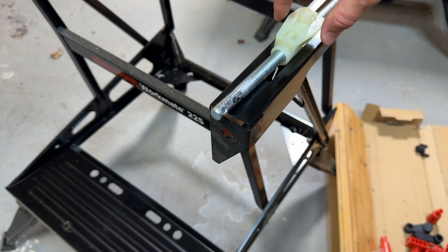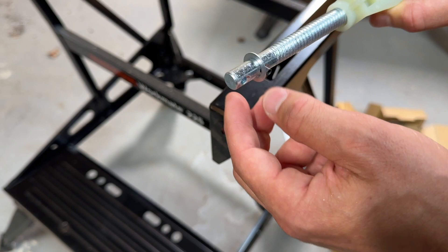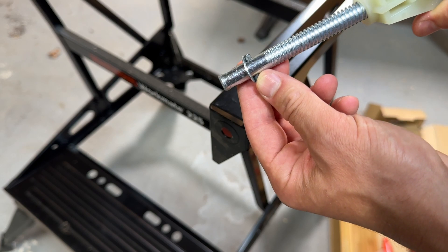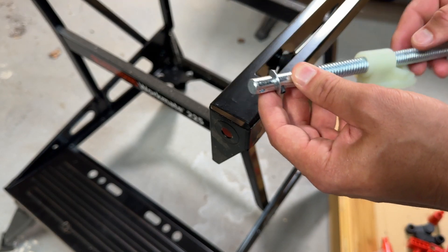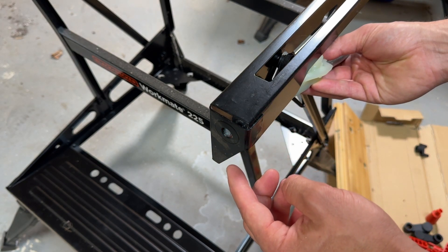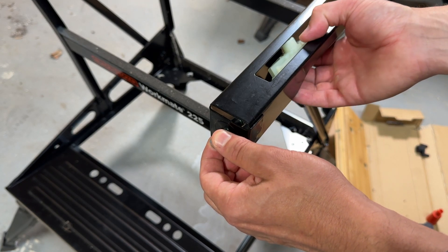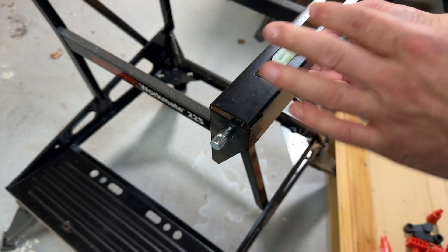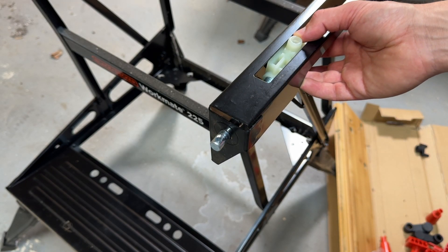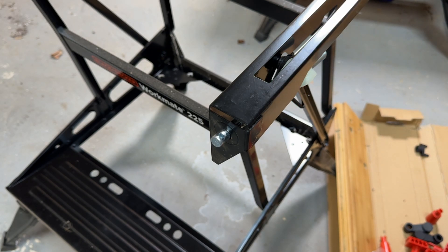Now we're going to get this threaded rod and this white piece, and we're going to get the washer. Put it on the end and have it get stopped by this little piece right here — that little T right there. Now get the whole apparatus, put it under this metal piece, slide it forward until it comes out here. This little piece right here is going to be able to slide through this notch right here. Nothing is really holding it in now, so just kind of set it down and leave it for a moment.